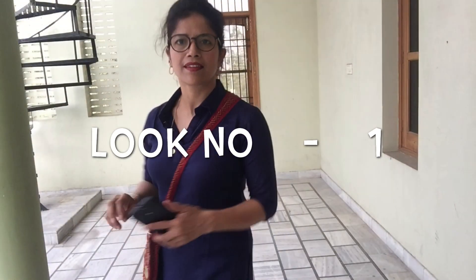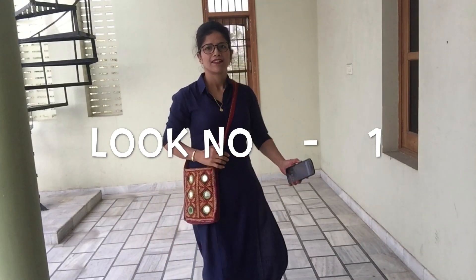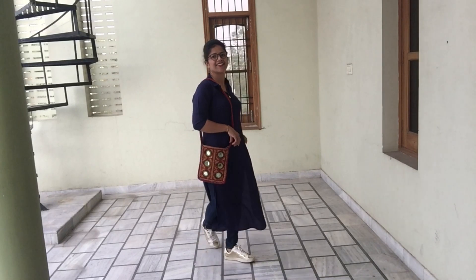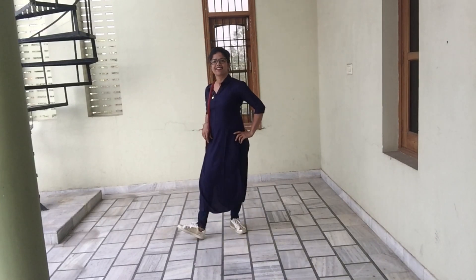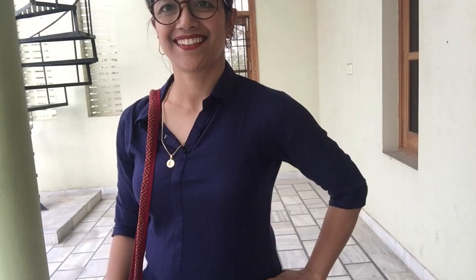This is my first look. This Libas point solid pack, blue color koota is teamed up with the same color denim and golden sneakers — and you are ready to rock for college. Don't forget to pair this dress with an embellished contrasting color bag and minimal gold jewelry.